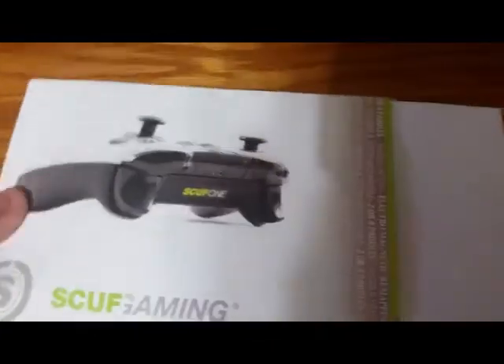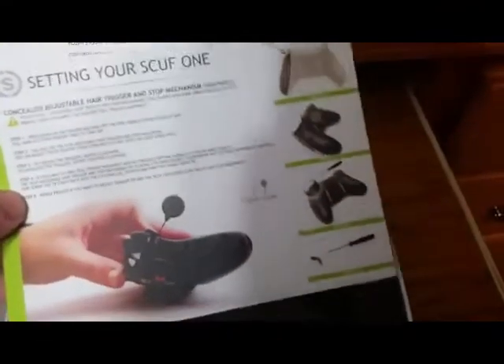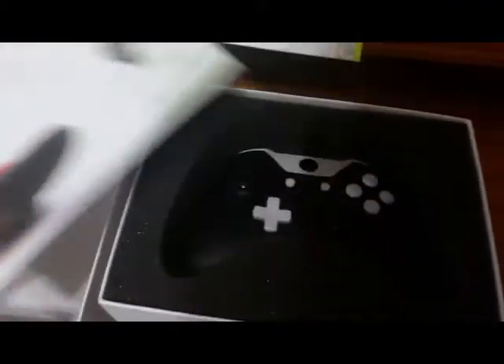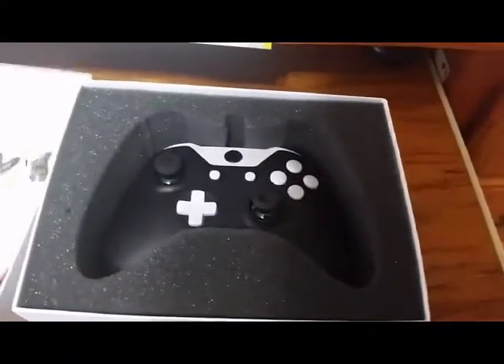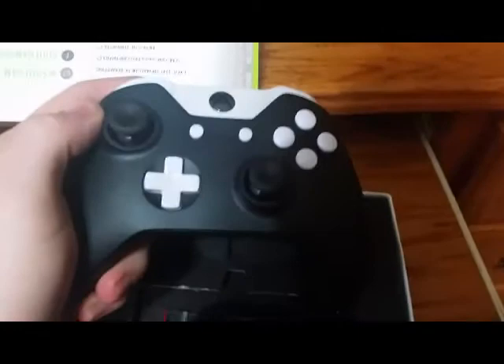Sorry, I had to lay it down for a second. Obviously you get your Scuff One instructions, but nobody cares about that — let's get into the controller. All right, there she is! Isn't she a beauty? Let's pull her out real quick. Like I said, it's the regular Scuff One FPS.